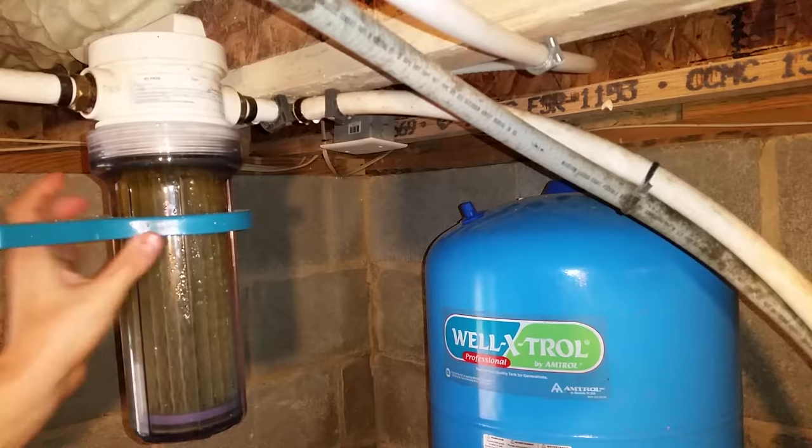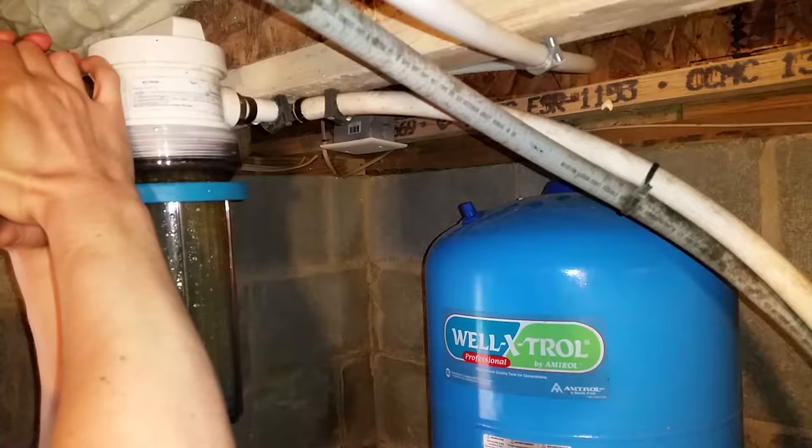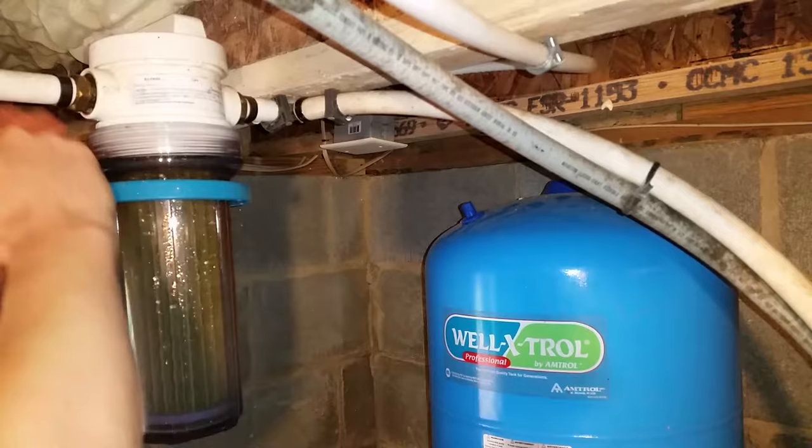Slide the plastic wrench up to the top and give it a few taps. I use my left elbow to stabilize the bottom of the filter housing while using the water line for leverage to turn the wrench to the left.